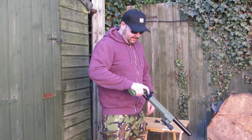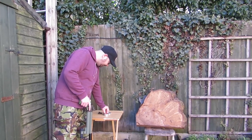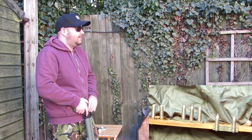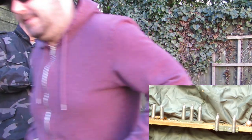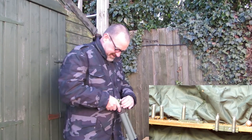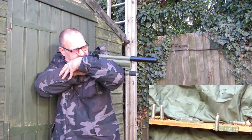We're out on the range — Daz is now going to have a pop at the 3D printed CO2 holders, so here we go. There you go — what about that? That jumped off quite nicely! Cocked and ready to go. Two at once, two at once — look at that! Wow, look at that.